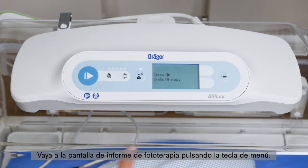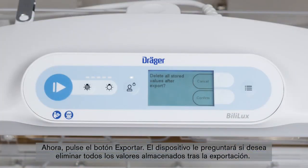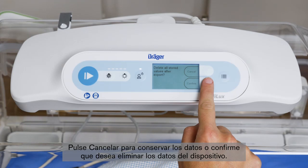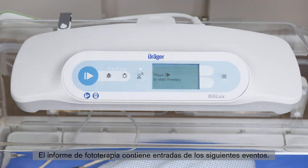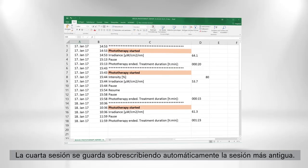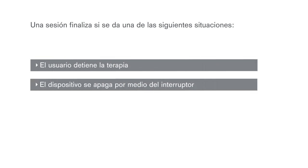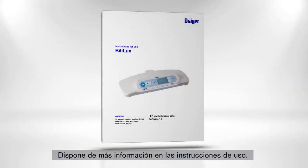Go to the phototherapy report screen by pressing the menu key, then press the export button. The device will ask you if you want to delete all stored values after export. Press cancel to keep the data, or confirm to delete the data from the device. The Bililux can record up to three phototherapy sessions in one report, with each session holding up to 30 entries. A fourth session will automatically overwrite the oldest session. A session will end if therapy is stopped by the user, the device is turned off via the on-off switch, or the device loses power for more than 10 minutes. Further information can be found in the IFU.